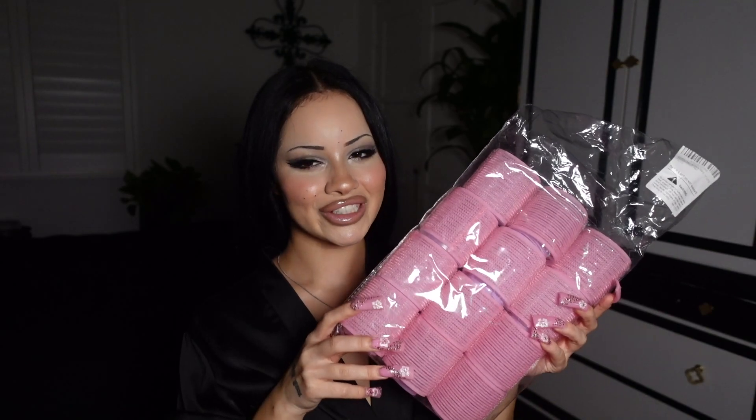I busted out the curlers — I'm honestly hella excited, a little nervous, because rollers are kind of a challenge. I think I got these from Amazon. Basically it's got the pink roller which is a big roller, and then a little medium size roller which is purple. I think I'll be using both of them.